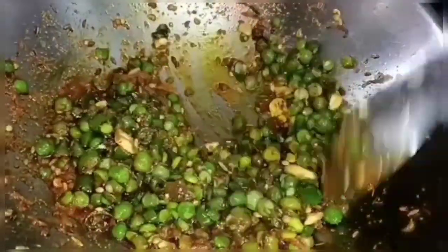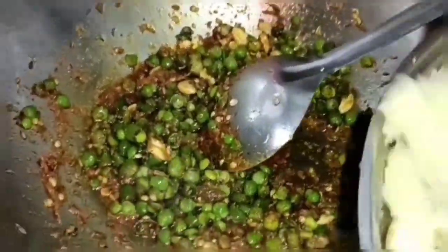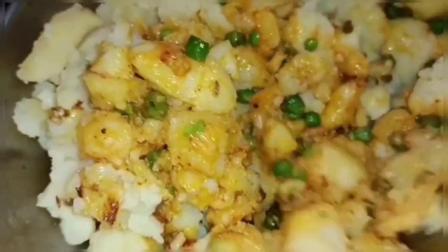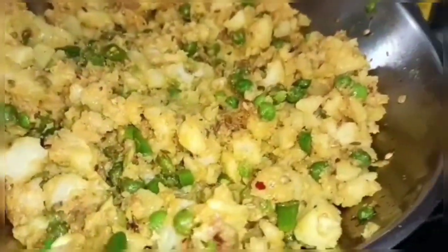Now we have to add honey. We will mix it well — we will mix the whole sauce into the almond. The whole sauce will be mixed well so that when we bite, we will get all the flavor. Now we have our filling ready.